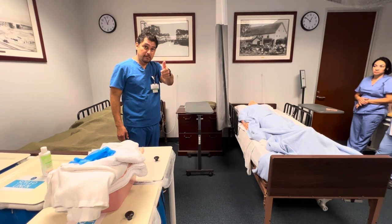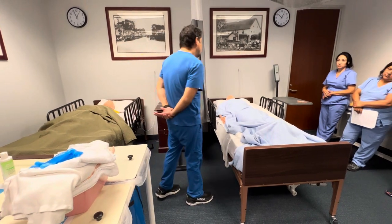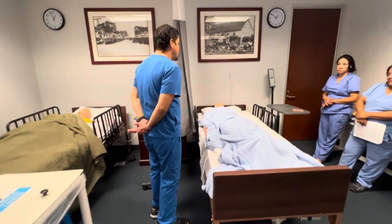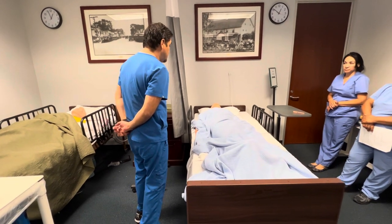I'm going to demonstrate catheter care for the patient. Good afternoon, Mrs. Jones. My name is Dante, and I'm going to be your CNA today. The reason why I'm here is to provide some catheter care. How does that sound?